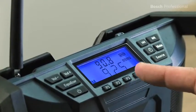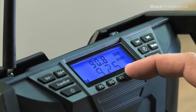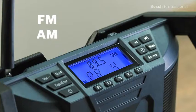This Jobsite Radio has five station presets, so it plays your favorite stations at the press of a button. You can also use the AUX-IN interface to connect external audio sources such as your MP3 player.